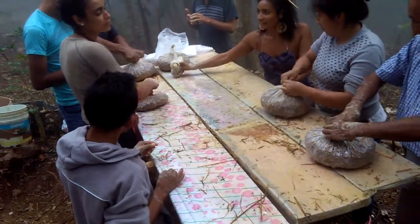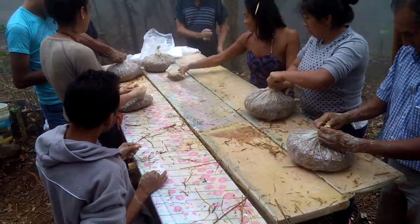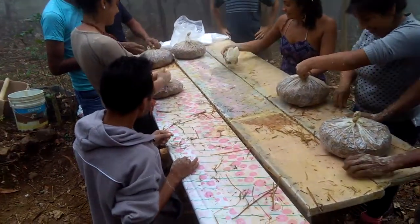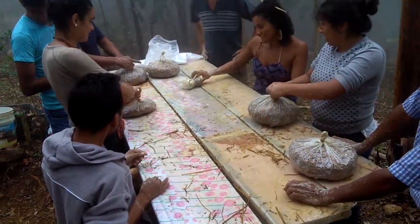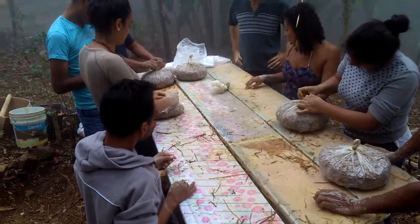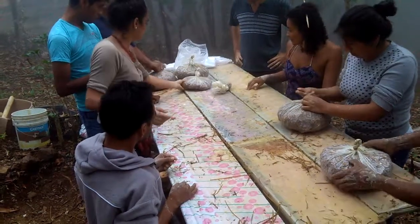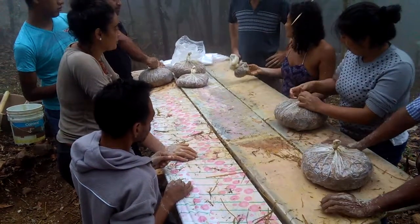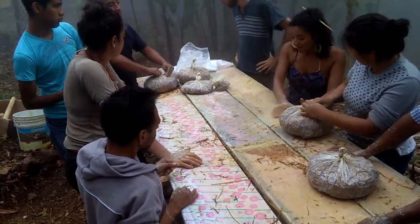The bags have had straw and mycelium packed in. As much air as possible has been squeezed out and then they're tied up. This is the last of the bags.